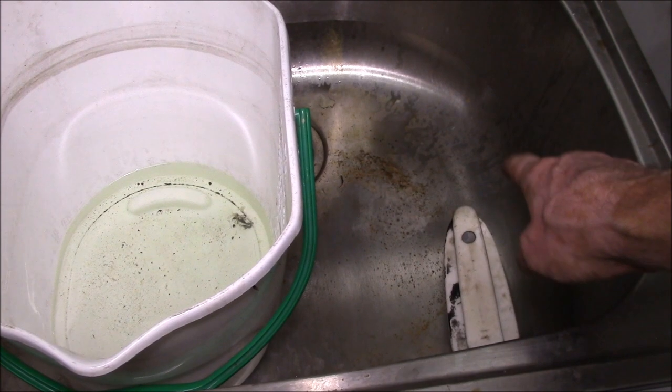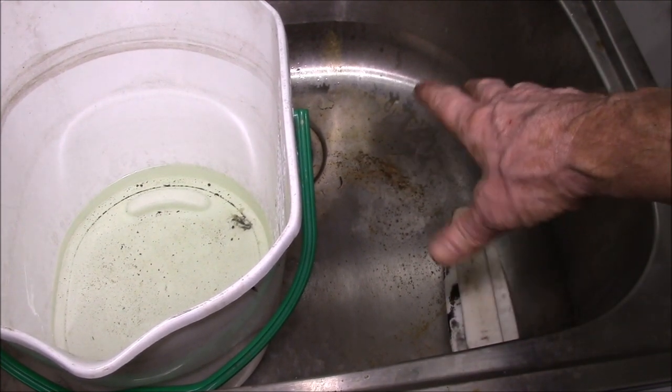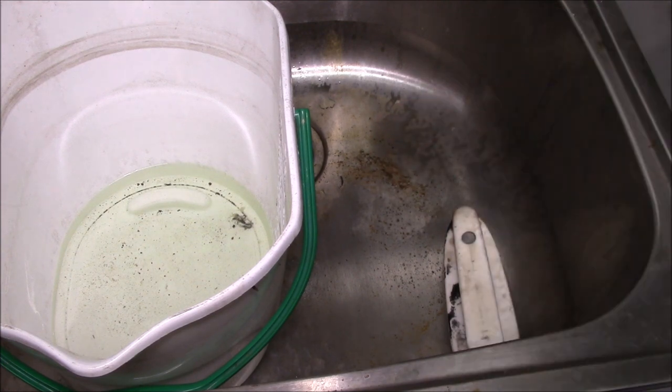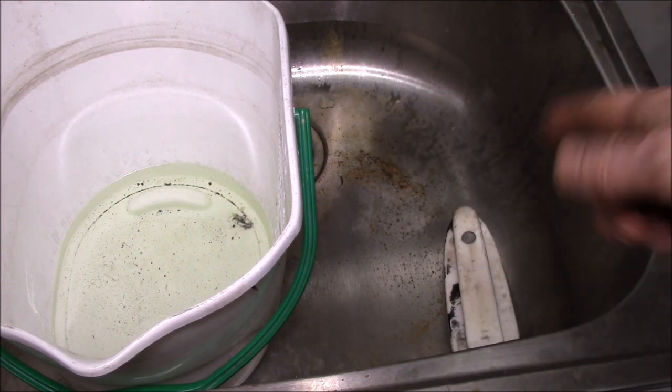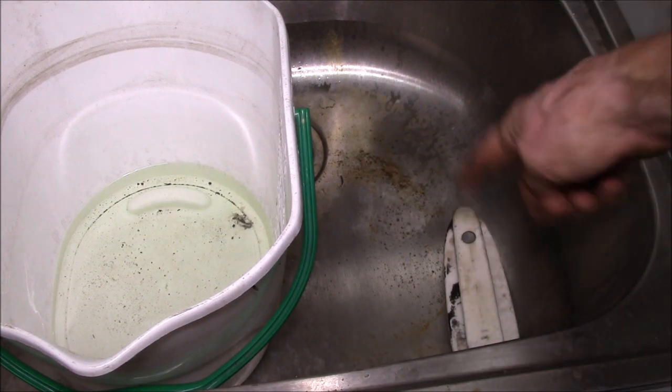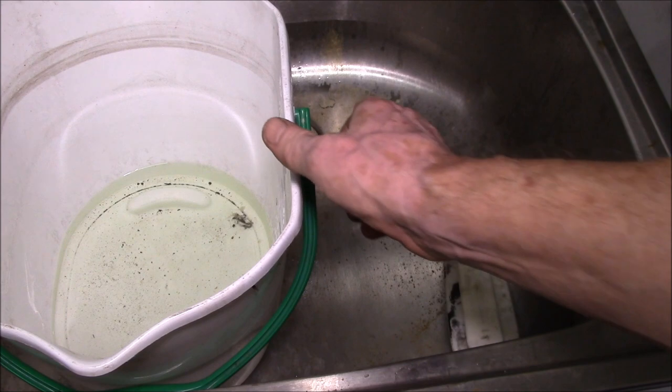One thing I wanted to try here — my utility sink. It's stainless steel, but I get rust forming on the bottom because I wash off a lot of steel parts, and you get the grinding dust and metal chips and all that, and that sticks to the bottom and rusts.